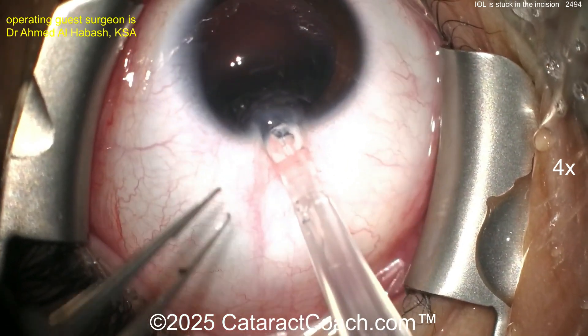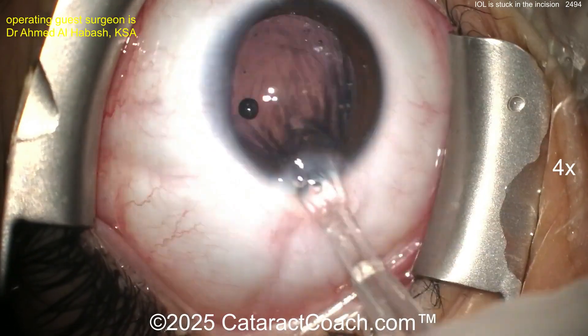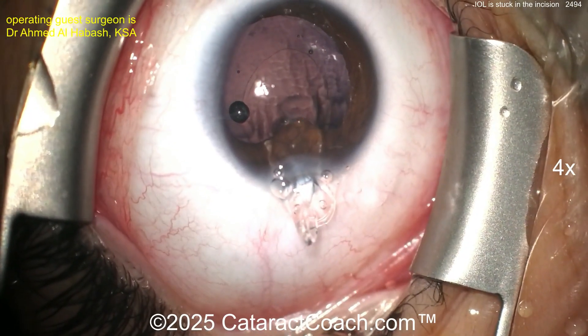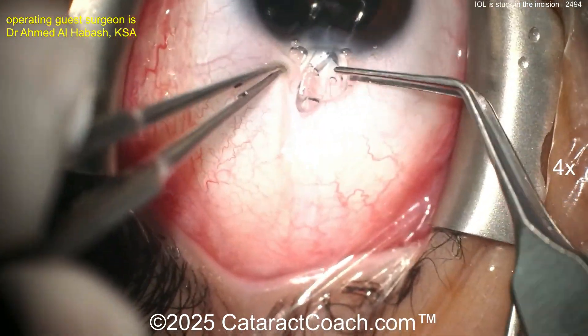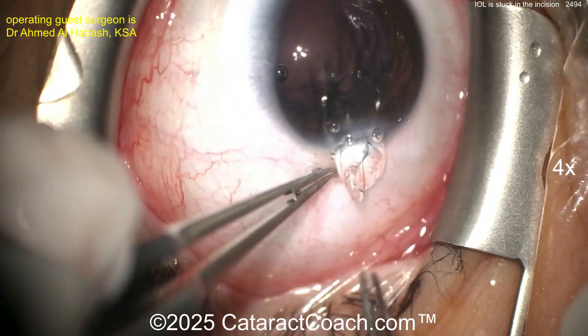You can't see what's going on because that's too tight of an incision. Now you're going to try to deliver it — try to deliver it. This is again very traumatic. Look at the number of tries here. Now what do you have? You have an IOL well stuck in the incision. It's not going to go in.